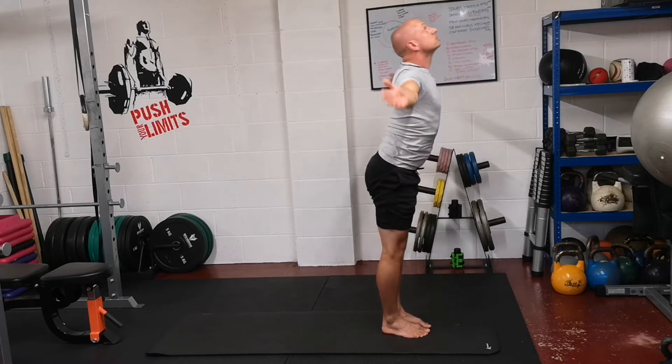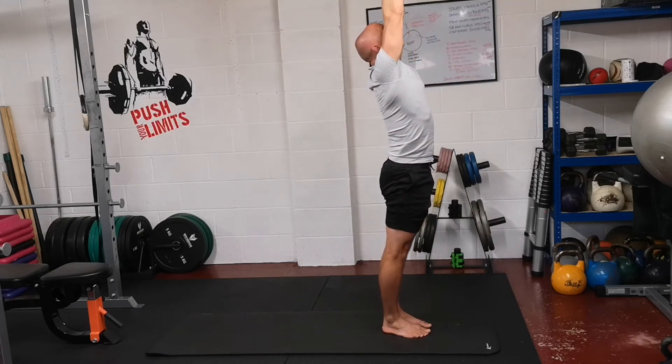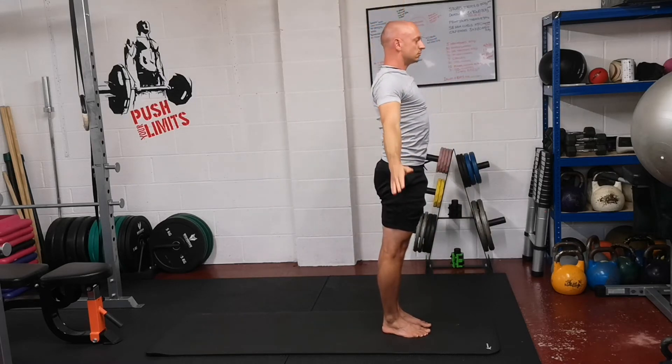Breathe in, lift the arms out to the side, reach up. Breathe out, bring your arms back to your sides.